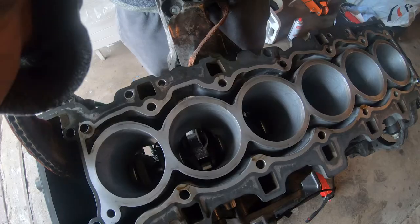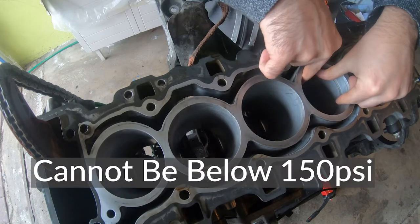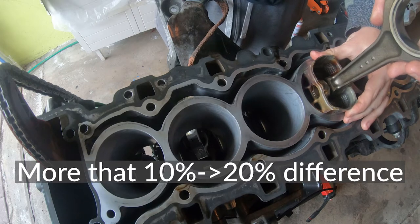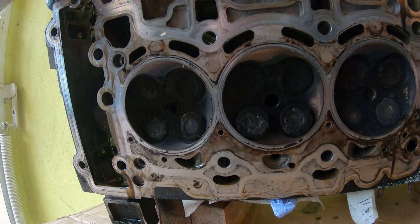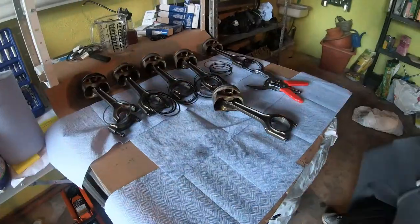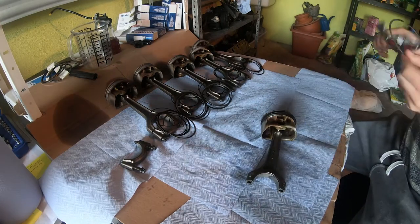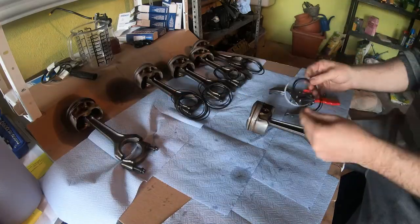According to the Bentley manual, you need above 150 psi. Below that means you have low compression. If you have more than 10% to 20% variance between cylinders, that cylinder has an issue. If you do have low compression, you'd want to do a leak-down test to check if it's the valves or piston rings that aren't sealing. You can also squirt a bit of oil in the cylinder and repeat — if the number goes up, the rings are worn. I didn't do either of those, and that was my mistake.